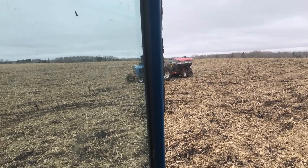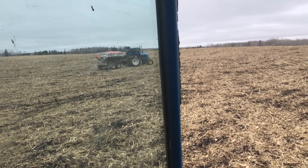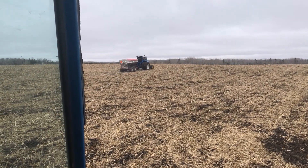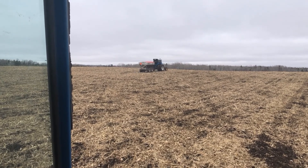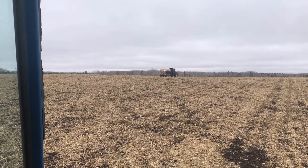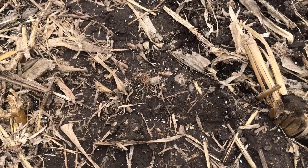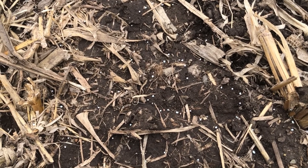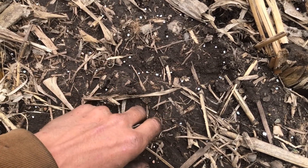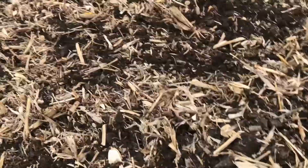I don't know if you can see that little white behind it. I'll give you the real numbers, but I found a little bit of blacker ground here. You can see the pink, the blue, the white, some browns — that's all fertilizer, and you can see how thick it is.